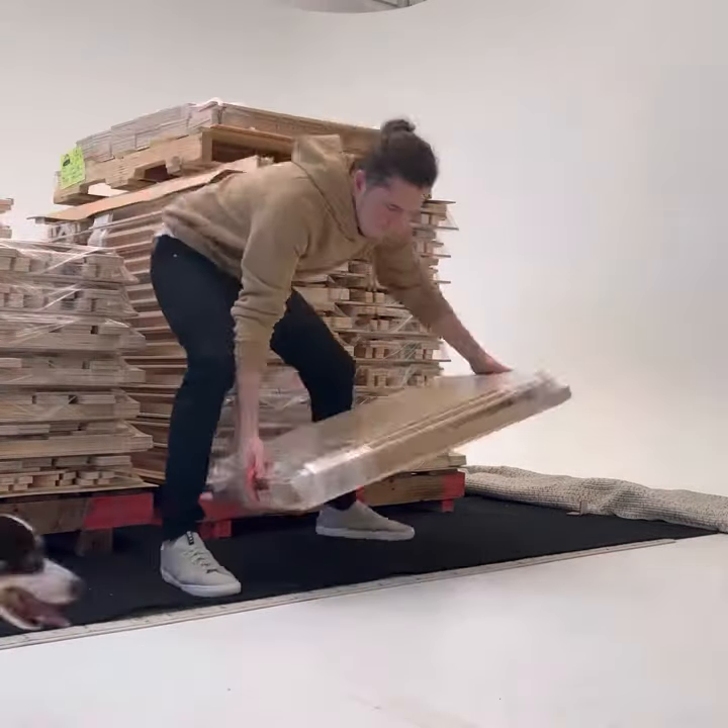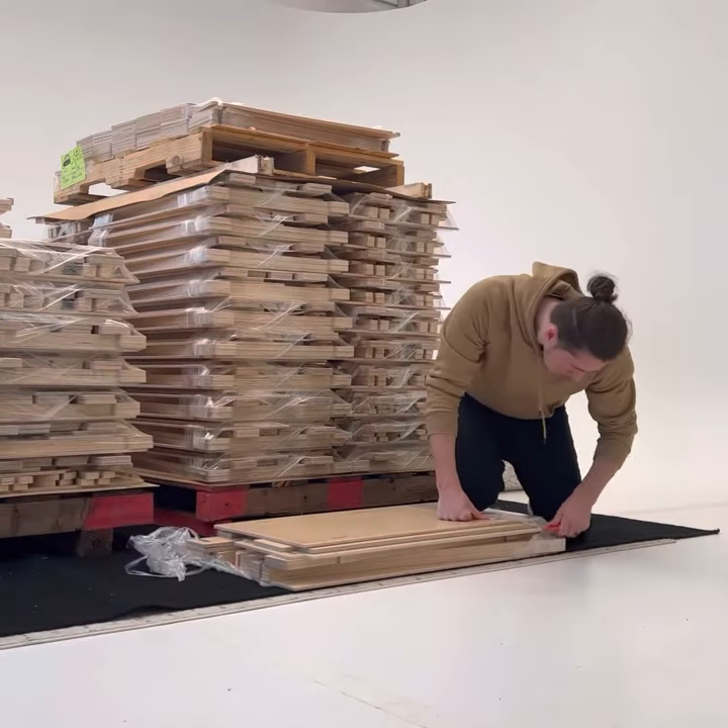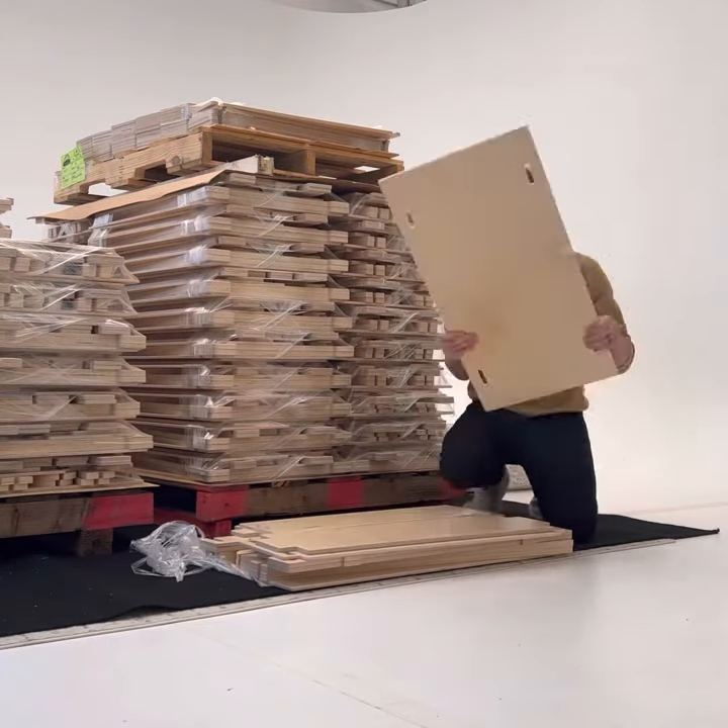Start with all of the parts and pieces of the A-frame laid out on the ground. You're going to separate them into three different piles: the legs, the stretchers, and the top parts.